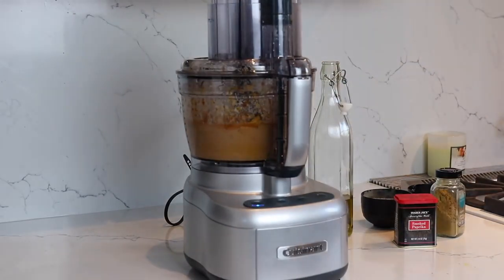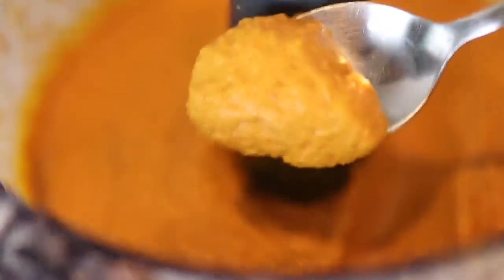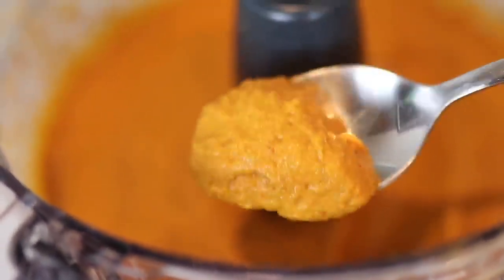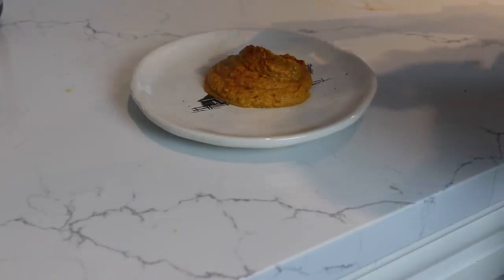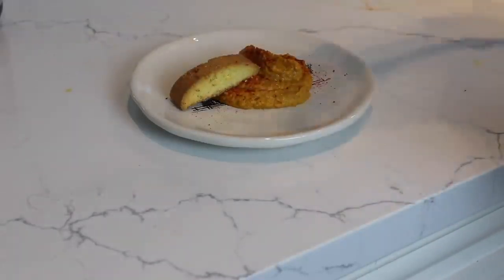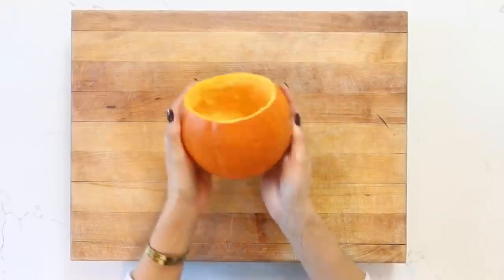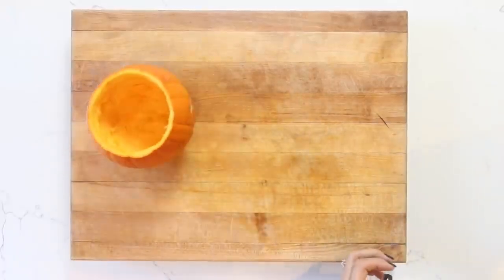I'm going to actually be adding this to a hollowed out pumpkin, so definitely stick around to see how that turns out. Now that I am ready to serve dinner, I'm going to put the hummus in our nice hollowed out pumpkin.